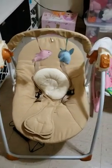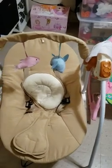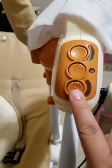I'm going to review this baby swing. First of all, you can plug it in or use a power bank to power it — you plug it in here.